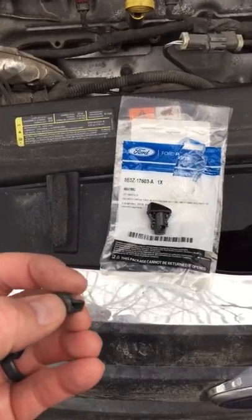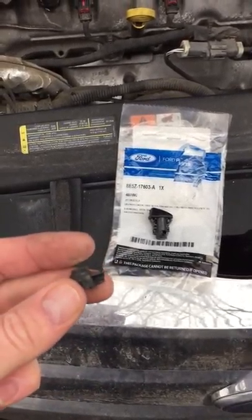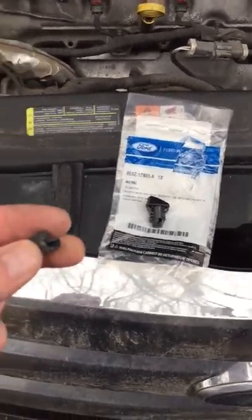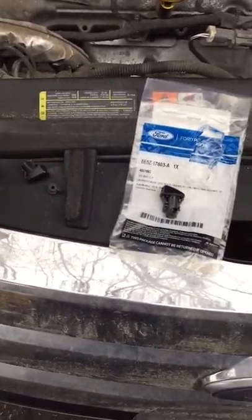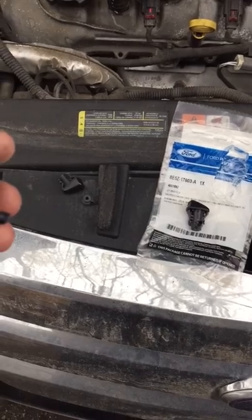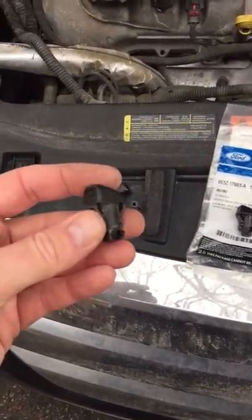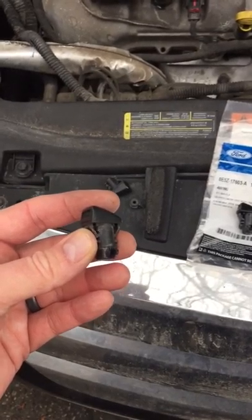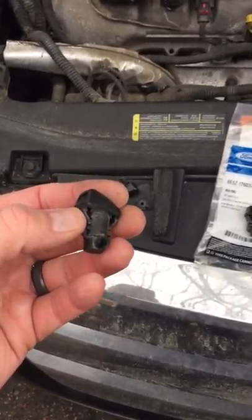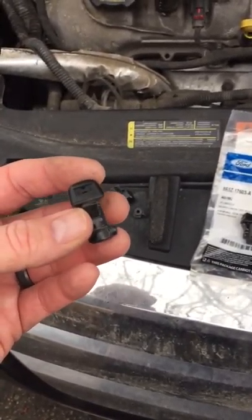I looked at the sprayers and found that it had actually broken in two. This part here was supposed to be hooked up to the hose, so it had actually separated and was just spraying in the engine bay. I looked at the other one — I had kind of MacGyvered something together — so she had one sprayer working. When I took this one out today, I found that even this one was all brittle and ready to fail at any point.